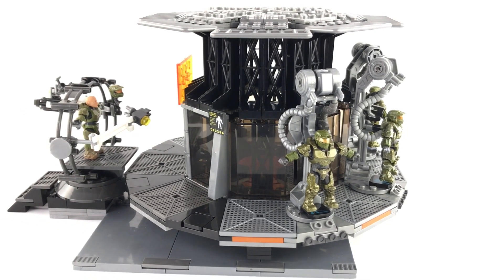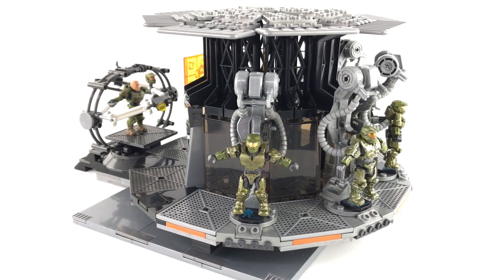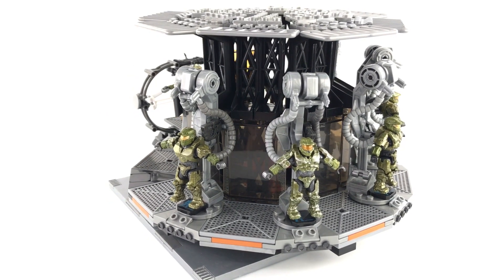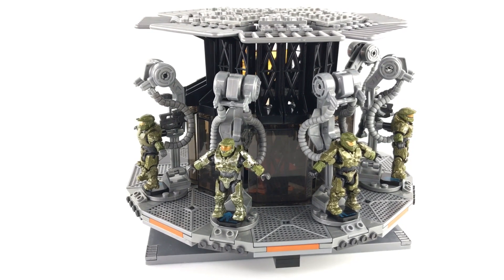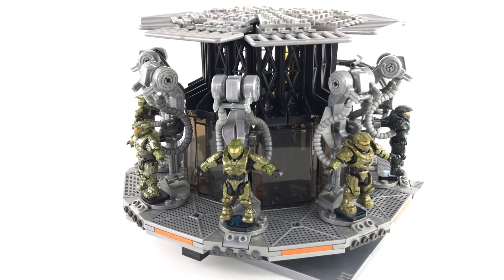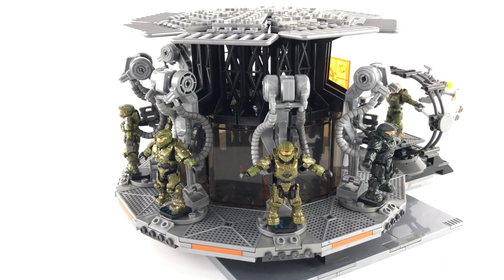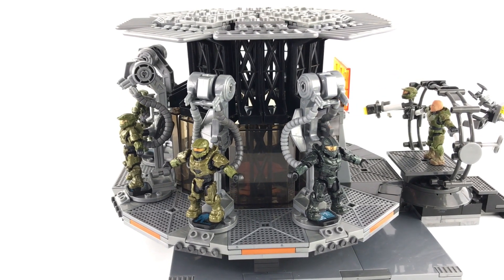Hey guys, it's Brentman117. Welcome back to the channel and the review video for my latest custom build titled The Chief's Wardrobe. If you haven't had a chance to check out the build video for this yet, I've linked it in the description below. I generally get hundreds of comments and questions on my custom builds, which I do my best to answer. But if you've got a question, you're unlikely to want to sift through hundreds of comments. So it makes sense to carry out a review video where I can anticipate the questions you're likely to ask, explain the inspiration, design choices, and building techniques in more detail.